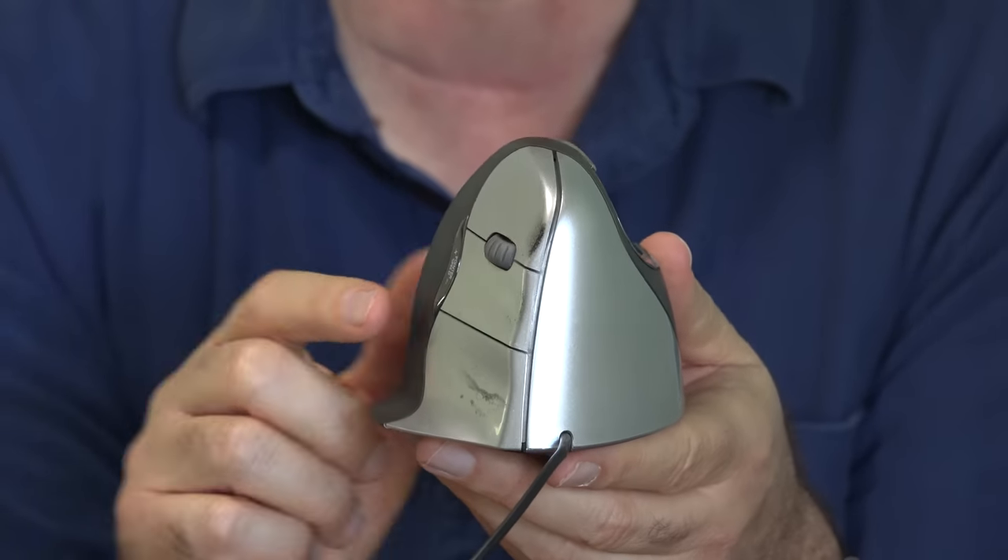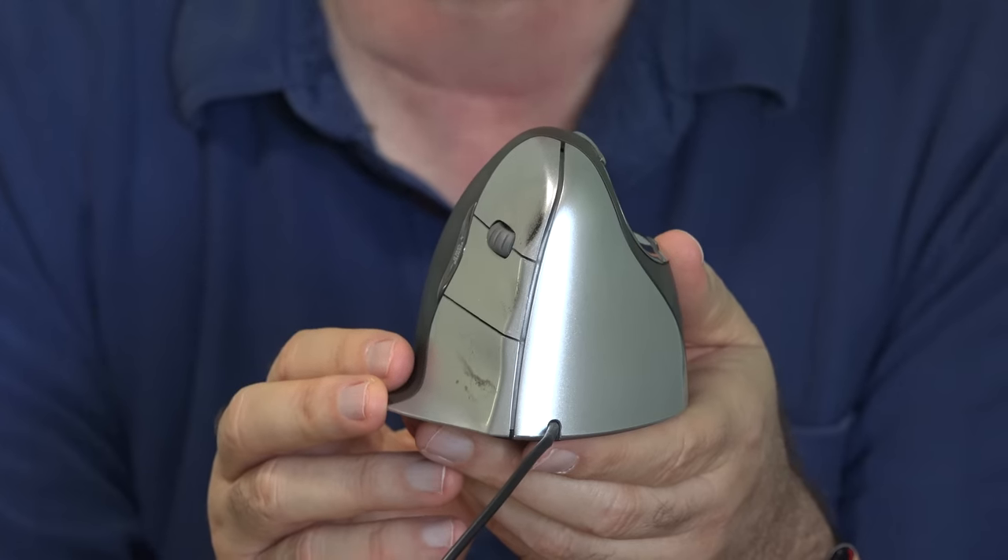If you're interested in the Evoluent mouse, I'll put a link down below this video. So when my hours each day on the computer went from being spent in that unnatural position to a natural one, it made a big change for me. And if you've got that tell-tale wrist pain and you're using a setup like this, you might want to try something like this and see if you see any improvement before it gets too bad.